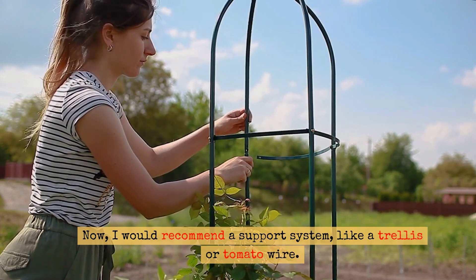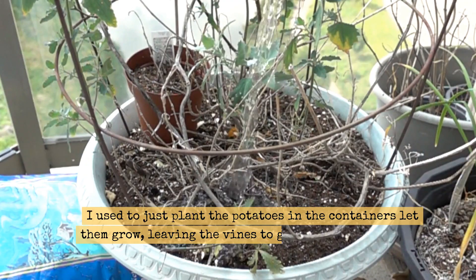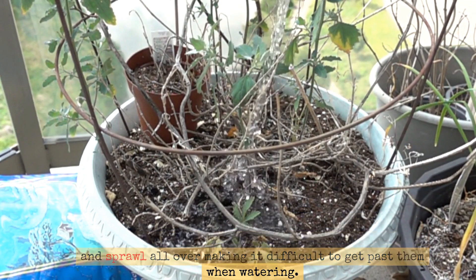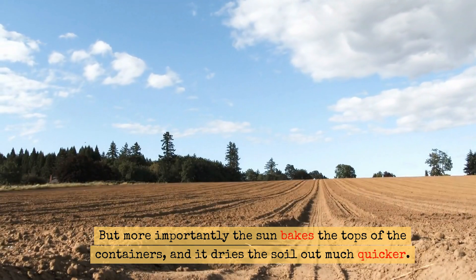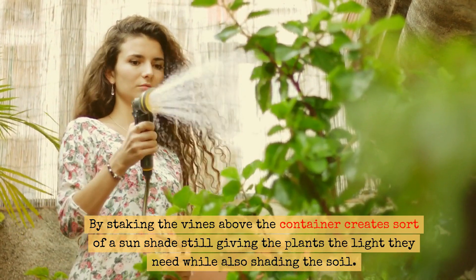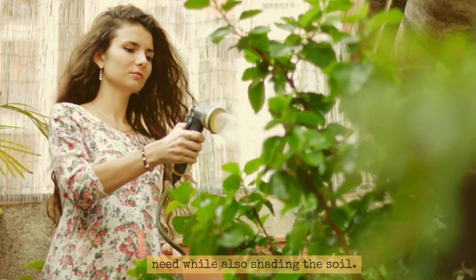Now I would recommend a support system like a trellis or tomato wire. I used to just plant the potatoes in the containers, let them grow, leaving the vines to grow over the container and sprawl all over, making it difficult to get past them when watering. But more importantly, the sun bakes the tops of the containers and it dries the soil out much quicker. By staking the vines above the container, it creates sort of a sunshade, still giving the plants the light they need while also shading the soil.